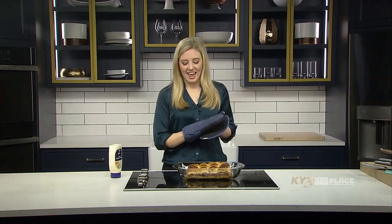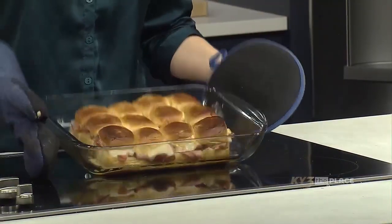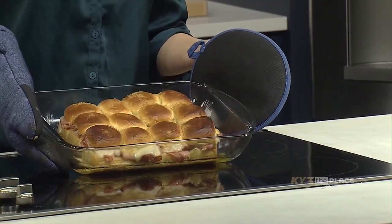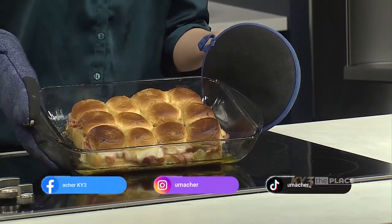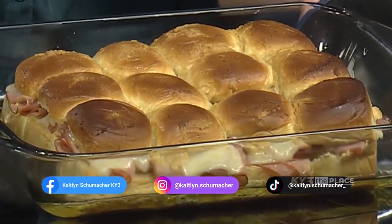These are perfect for a tailgate, watching a football or basketball game, or just having everybody over for lunch — they are amazingly delicious and everyone is going to love them. Cooking with Caitlin is sponsored by Hy-Vee, who provided all of the ingredients for today's recipe. If you try this recipe out at home, make sure to reach out on social media and let me know how it goes!